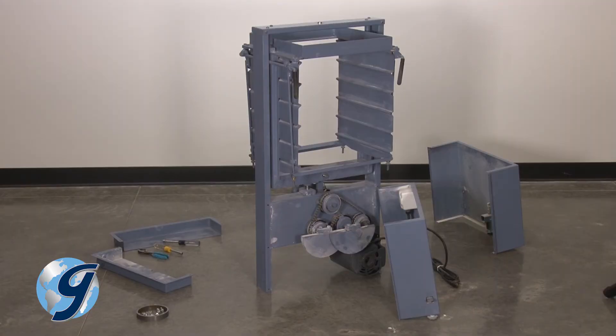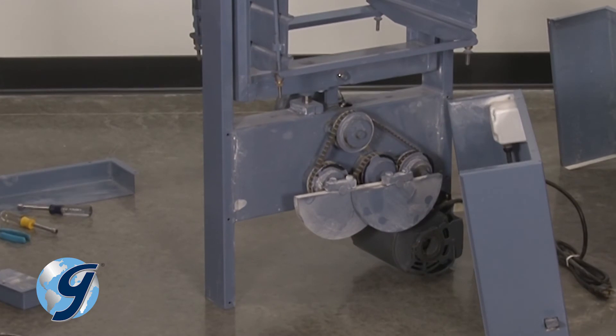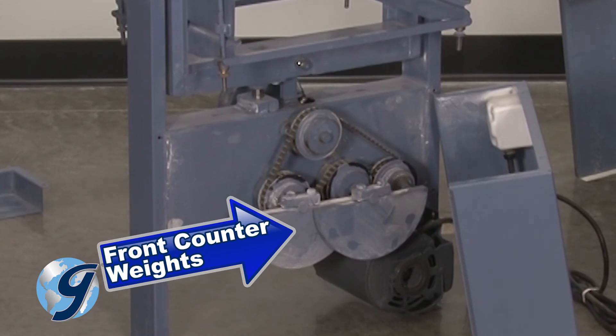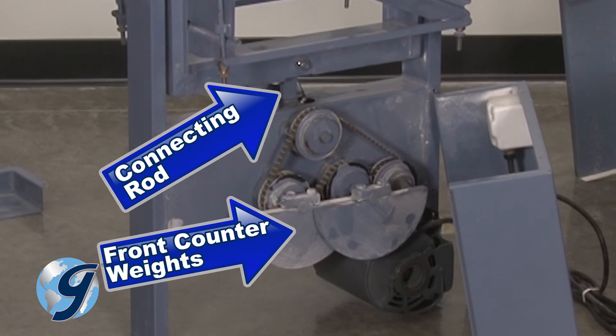The unit should now be standing on its mainframe, and you now have access to the counterweights of the PortaScreen. All four counterweights should be at their lowest position, flat side equally up, while the connecting rod is at its highest position.